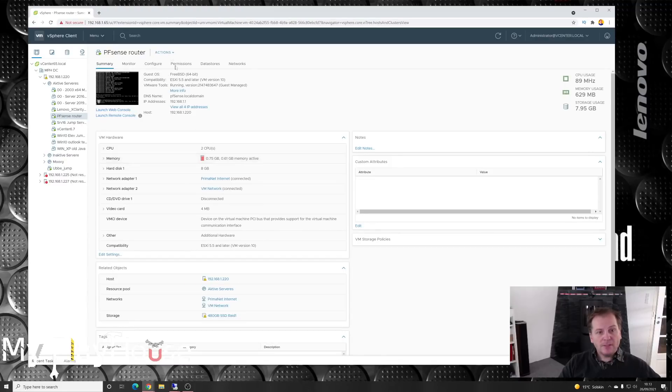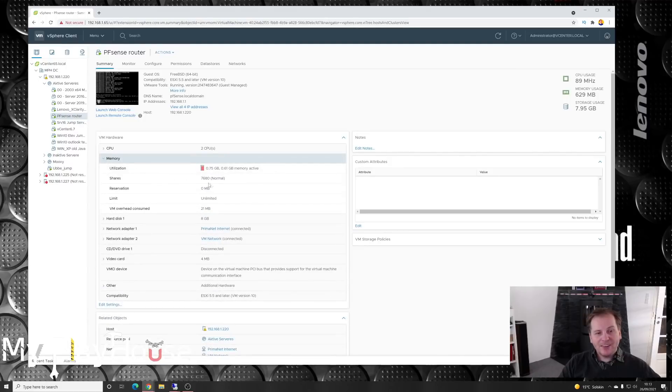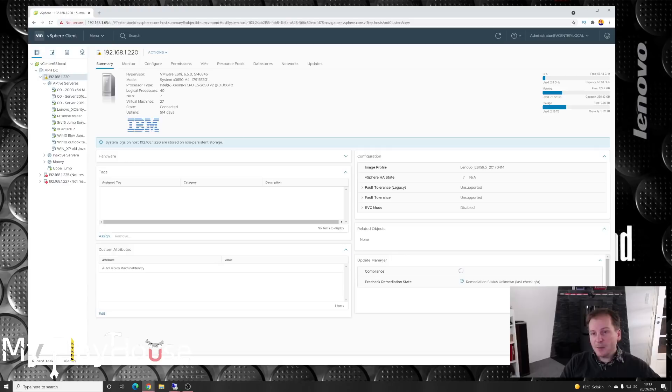We see something here complaining about using too much RAM — that is my pfSense router, assigned too much RAM to it. It's running on not a lot but has always been doing a good job, so no complaints. I haven't even given it one gigabyte of RAM. The server itself has quite enough — it has 256 gigabytes of RAM. Maybe I should give pfSense a gigabyte of RAM sometime, but never mind, that's not what we're doing today.